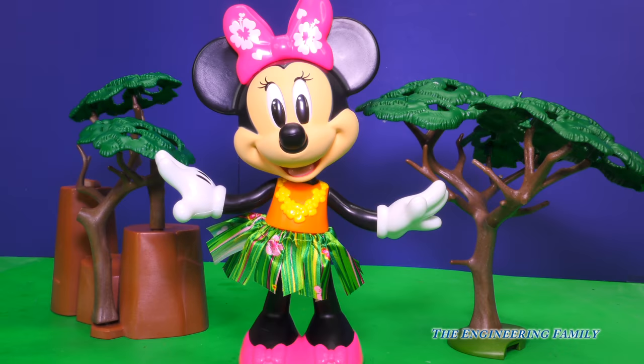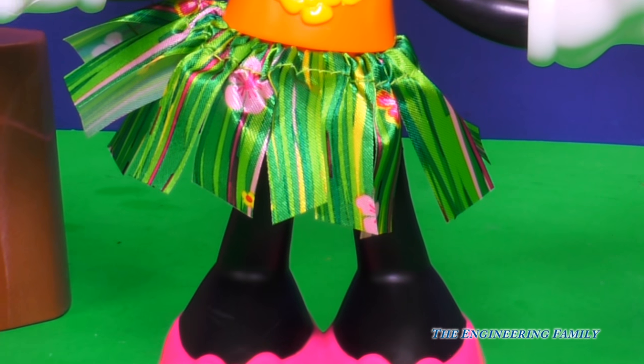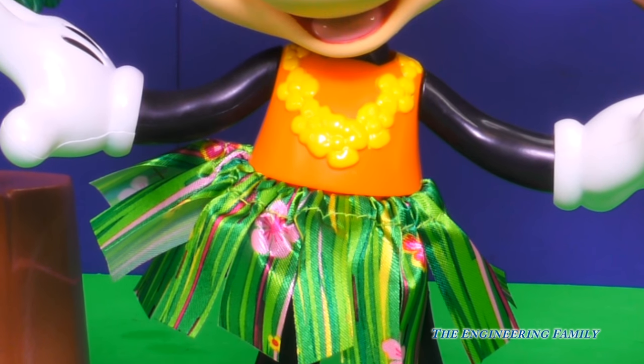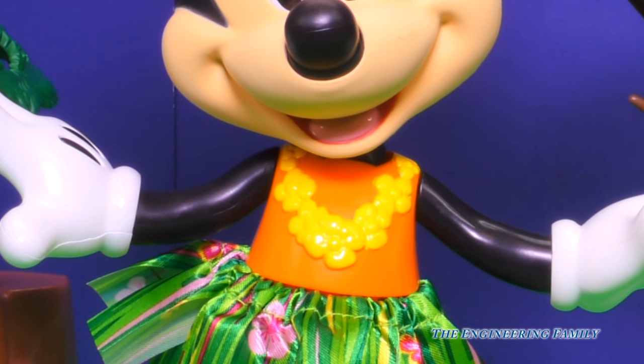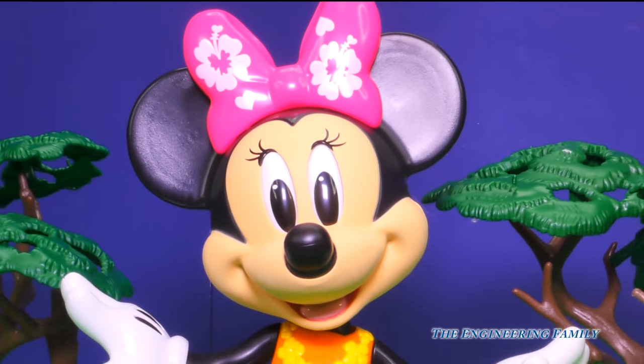Oh wow, look at our Hula Dance and Minnie. She has on some super cute pink shoes, a really shiny grass skirt, an orange top, a yellow lei — that's a necklace made of flowers — and a pink bow with festive florals on it. She's so cute.